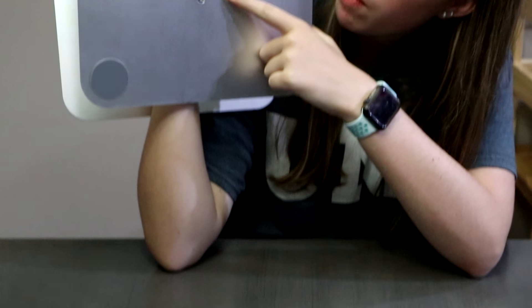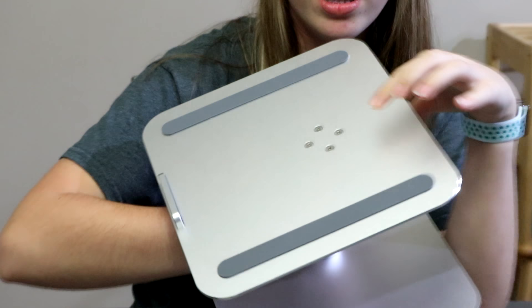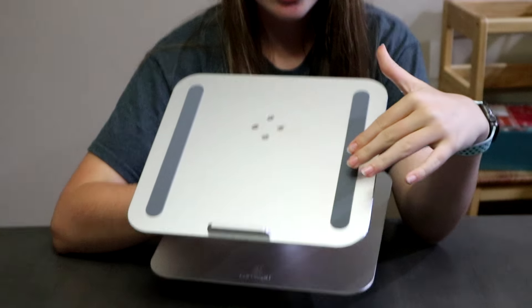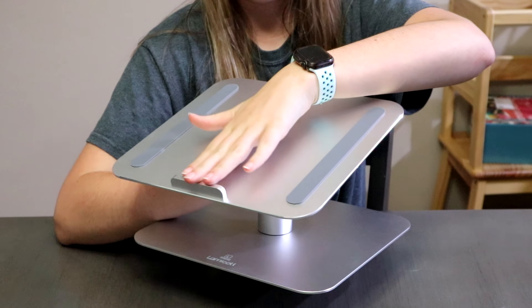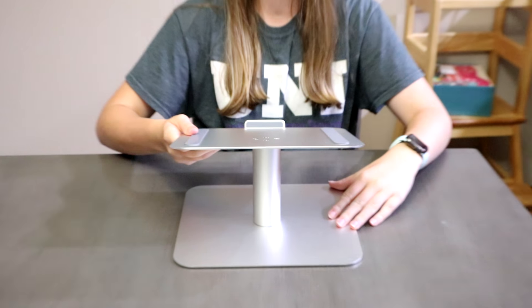Here you can see there's only four screws on the bottom, and then four screws on the top. And it's also nice how it has the grips on the top too, like this, to obviously stop your computer from just falling off.